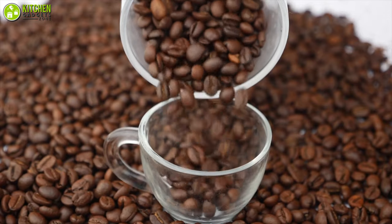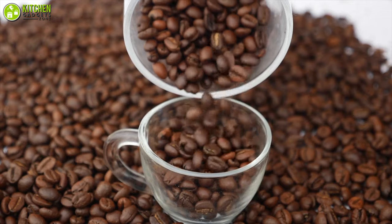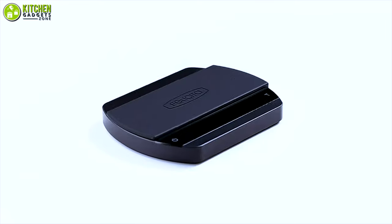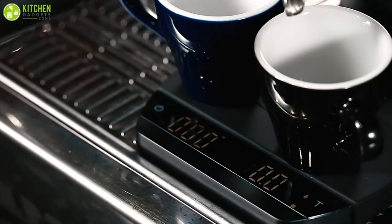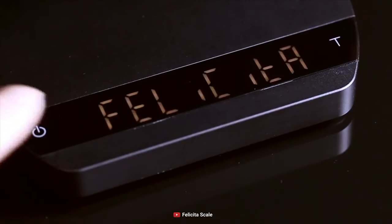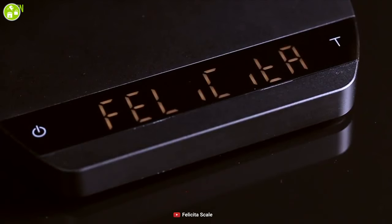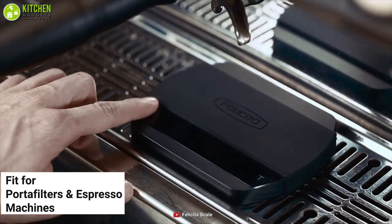Do you know how important it is to measure coffee? You may think a coffee scale isn't needed when you have measuring spoons. But you will change your mind once you get your hands on the Felicita electronic coffee scale to bring perfection to your cup. Firstly, its speed and sensitivity ensure the perfect pour because it's designed to fit your portafilters and espresso machines.